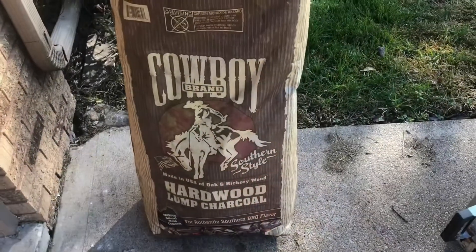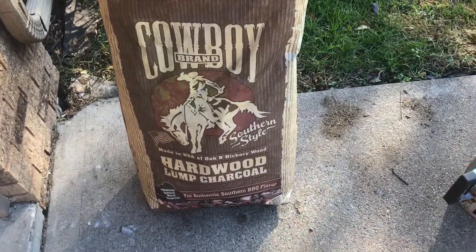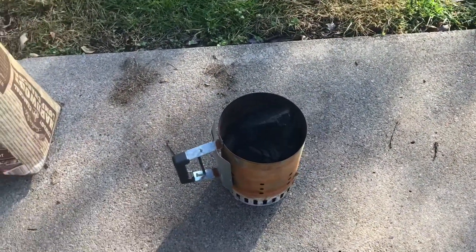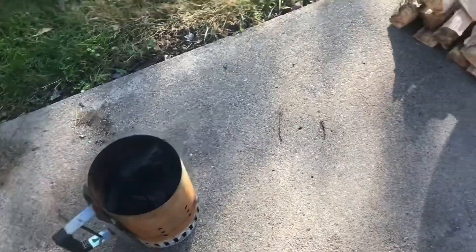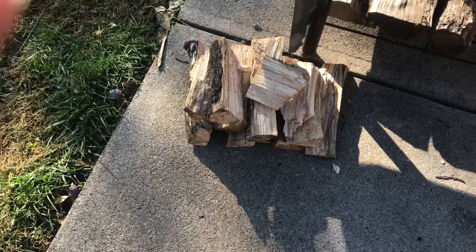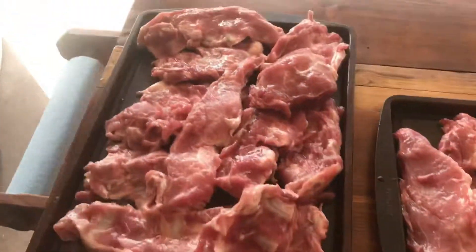Today we're gonna use some good old lump charcoal. We've got that going right now in the chimney, getting those coals going, and then we're gonna throw in some applewood today. We'll get that going, and in the meantime we'll get those riblets prepared.